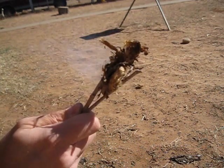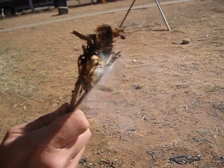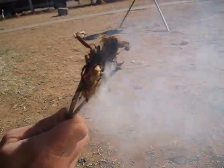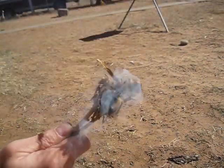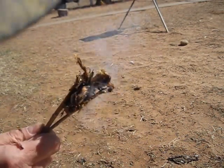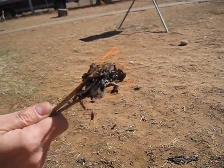And then, if I were going to make a fire, I'd put it on the ground and put my kindling on top of it. And that would give you a fire.